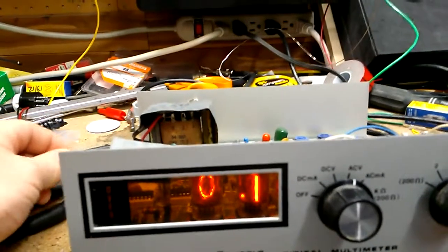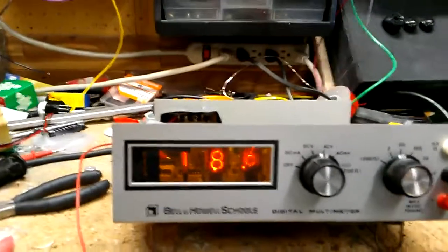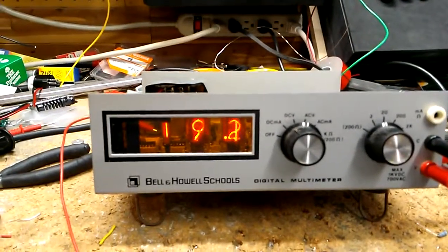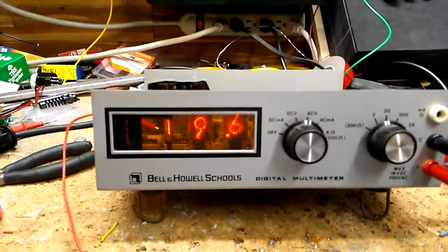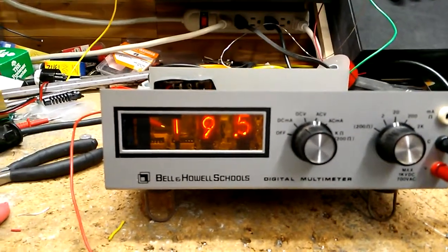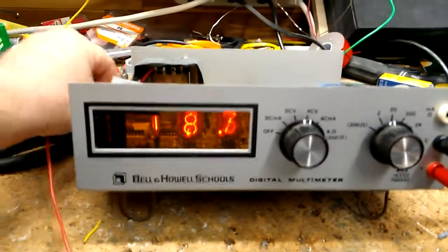This is about a 19-volt test point — it's reading 19.5 or something. Not bad for nine bucks. Sure is fun to watch the numbers flip around.